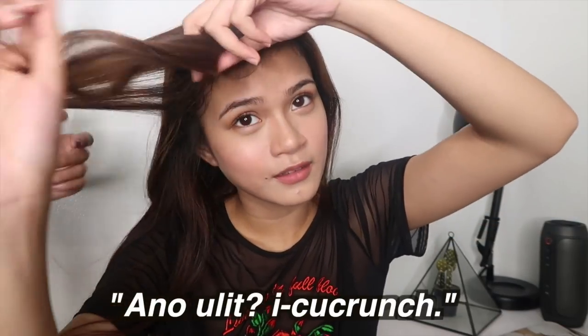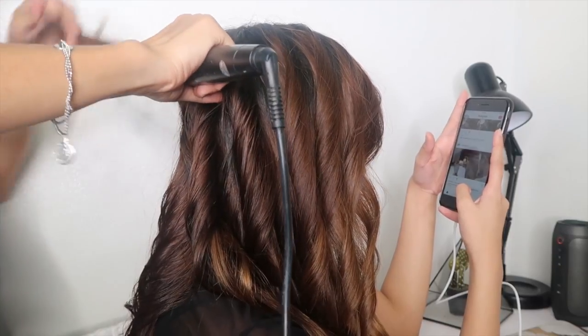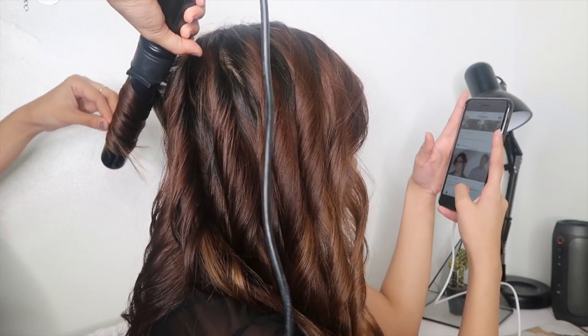Okay, go. Ayaw niya daw magpakita kasi wala siyang lego. Ika-crunch — scrunch! So, this is it! Or sometimes, if naka-curly hair ako, to make it a little bit sexier or mas mature, I part my hair here — may arch ng kilay ko — and I make sure it's straight. Para hindi siya flat, I do this.